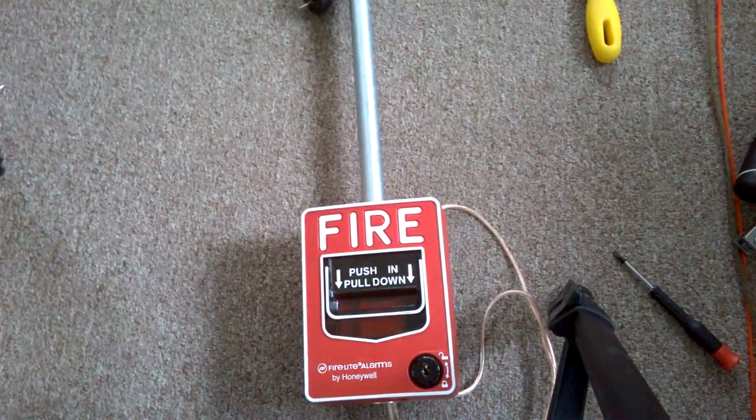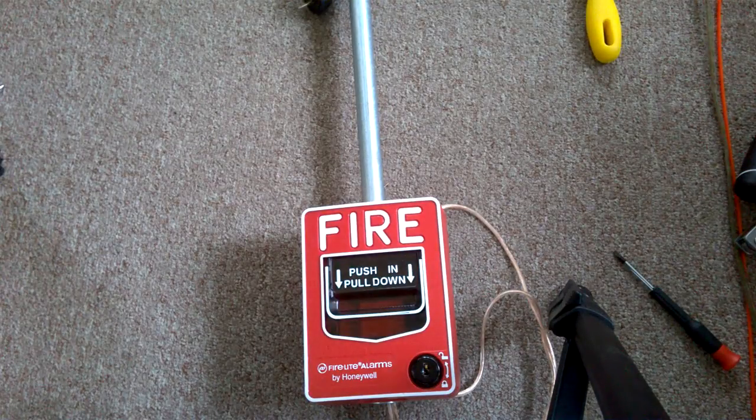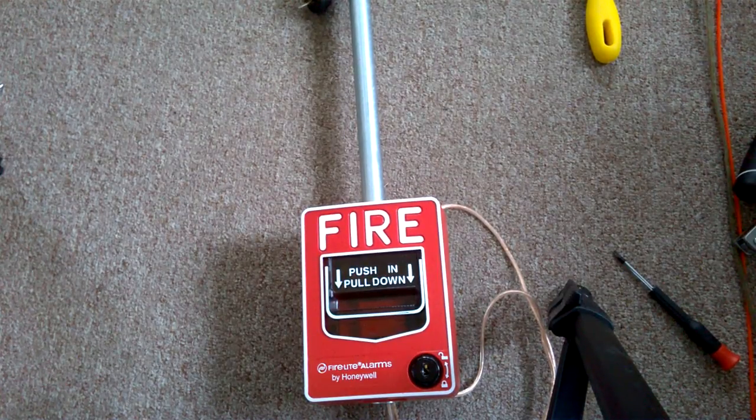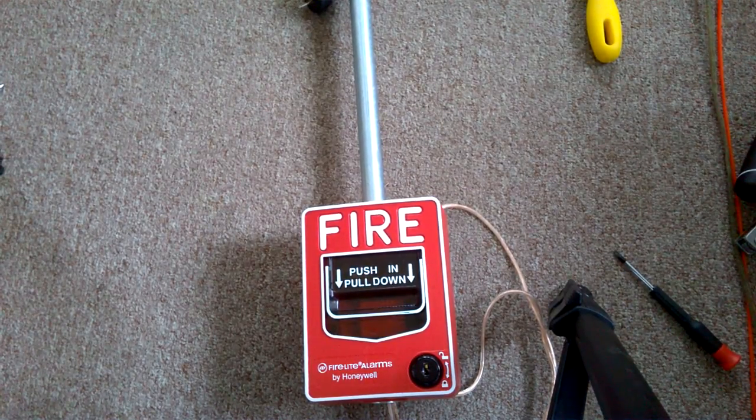It's off the junction box right now so I can show you inside the box later. Anyway, I haven't uploaded in a while because I had a hard time finding my camera. Apparently it was under my bed — I didn't know that. I finally found my camera.